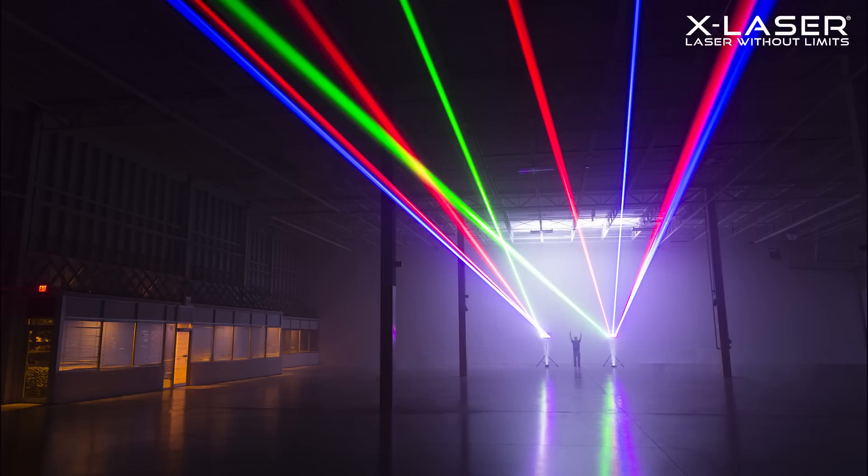Just look at this picture, shot from over 100 feet away in a huge warehouse. These are two Aurora 4Cs using one of the built-in patterns, and for scale, that's Lewis, one of the folks on our marketing team who helped with the shoot. Absolutely killer.